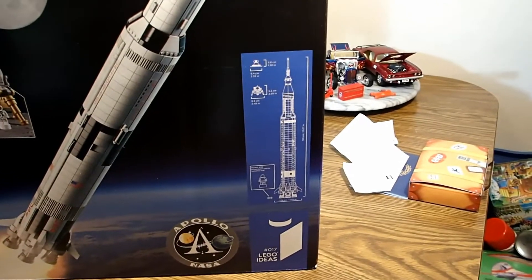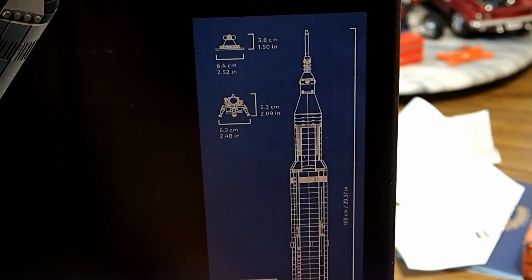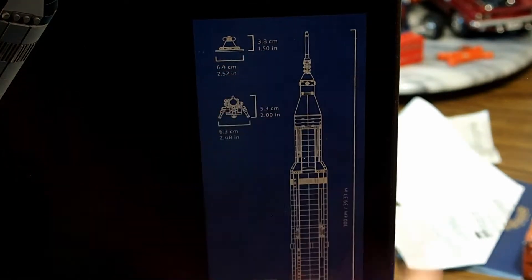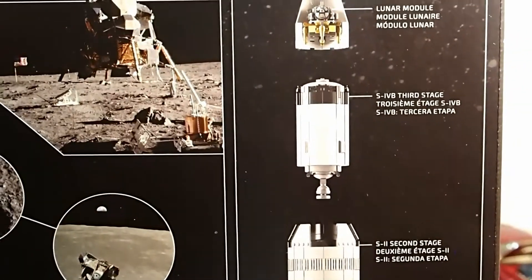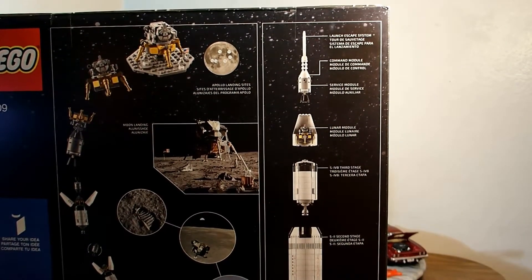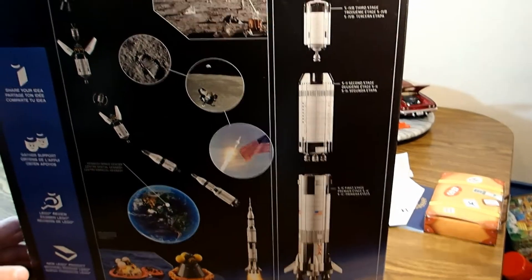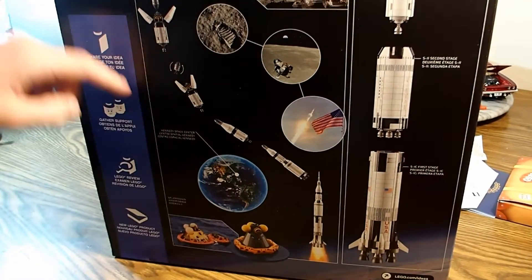This kit — let me zoom in for you — it's 100 centimeters tall. The Eagle is 5.3 centimeters. The Command Module is 3.8 centimeters. Here's all the stages on the back. You have your launch escape system, your Command Module, Service Module, Lunar Module, Third Stage, Second Stage, and First Stage.